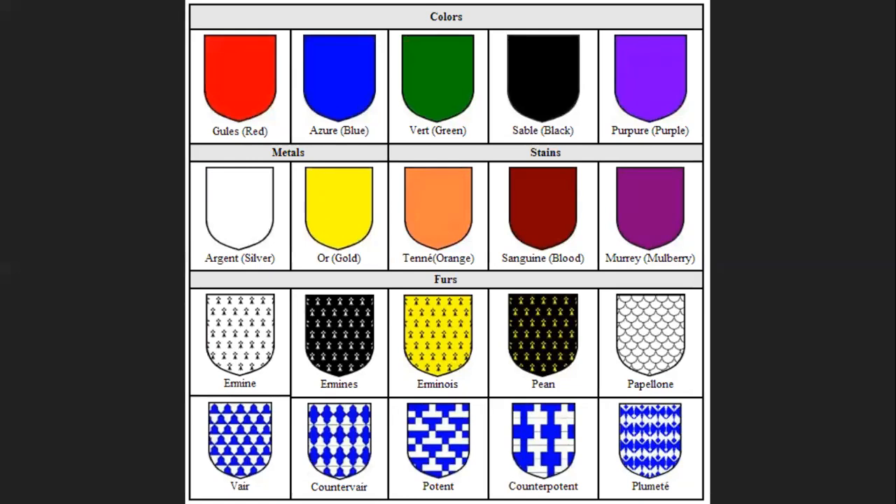The next set is the metals: argent and or — so silver and gold respectively. Then there are three called stains, often considered colors depending on the chart, though not very common. Any color can pretty much be used — for example, bleu celeste, a sky blue, has been popular on and off for a couple hundred years. There's also tenné, which is either orange or light brown depending on who you ask; sanguine, a blood red or burgundy; and murray, more of a mulberry color.